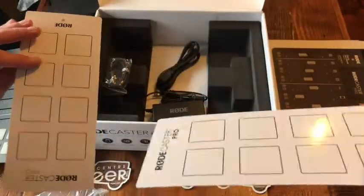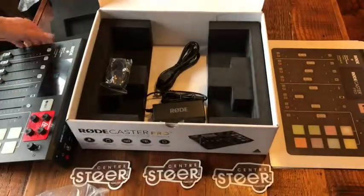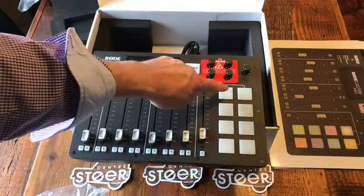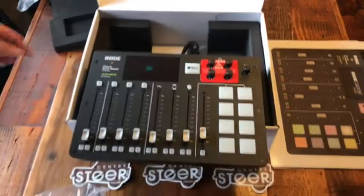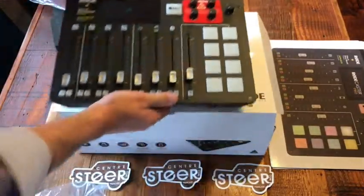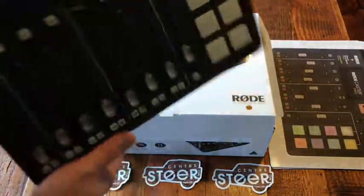There are two more cards — I'm going to guess these are for the sound effects pads on the caster, so you can write what's on each sound effect button. The weight is nice — it's actually fairly light.